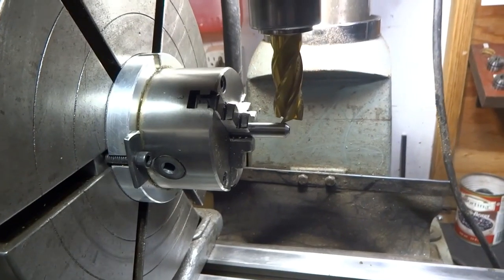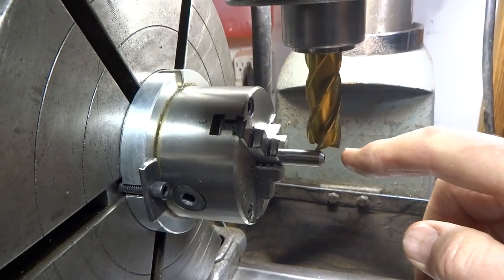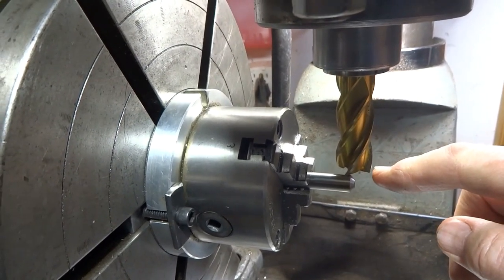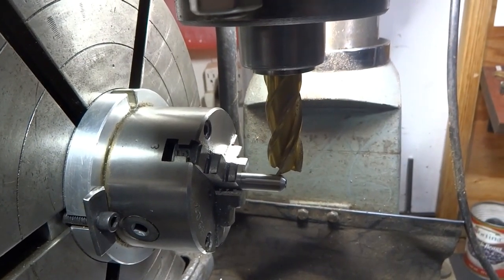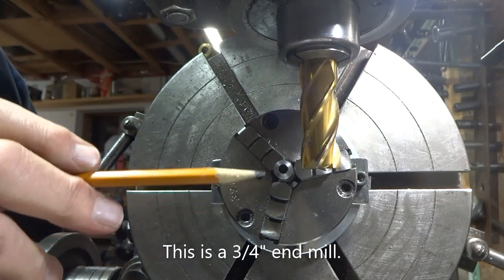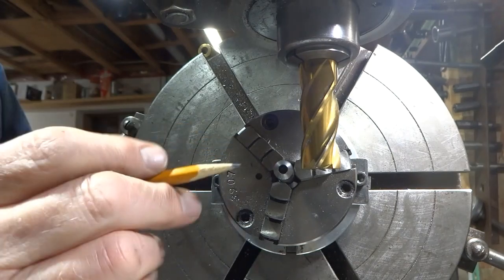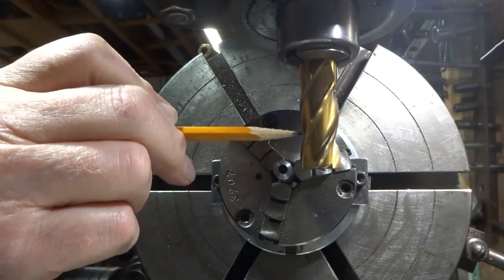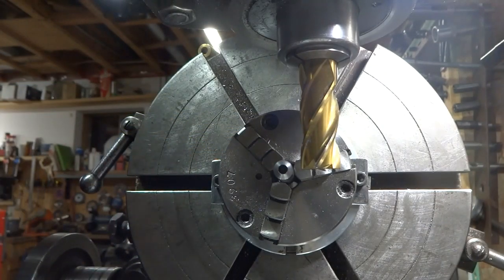We've got our work in the mill now. We are going to pick up the top here, zero out on that, and then drop down half of the 3/8 distance, which would be 3/16, so we can be right on center. As far as our X position goes — that's back and forth this way — I've got this line right here set up on the centerline of my cutter, and I'm guessing at this; we're going to see how it works.